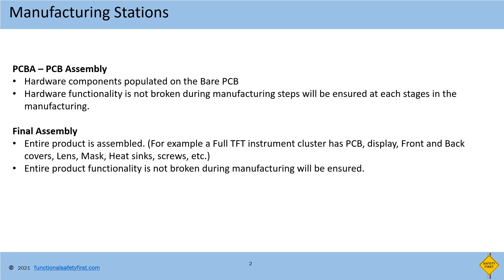One point to note here is that flashing of the software is sometimes done externally prior to manufacturing, or done at the end of the PCB station. This is purely dependent on the manufacturer's decision.